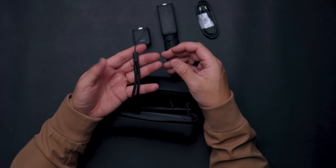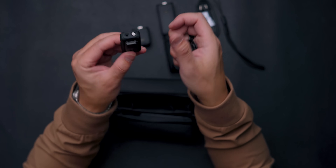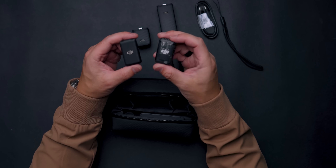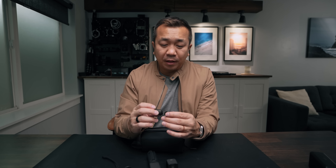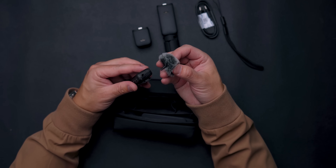You also get a USB-C to USB-C cable and a wrist strap. This comes with a DJI Mic 2 — not to be confused with version one. In one hand I have version one, in this hand version two. The plastic cover makes it feel lighter, and I'm all for lightweight gear these days. Also included is a dead cat that attaches to the top of the mic.